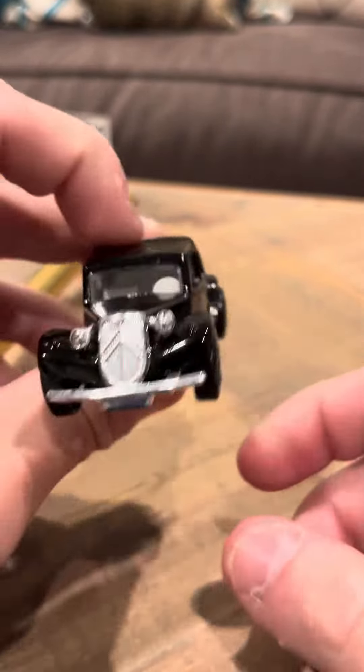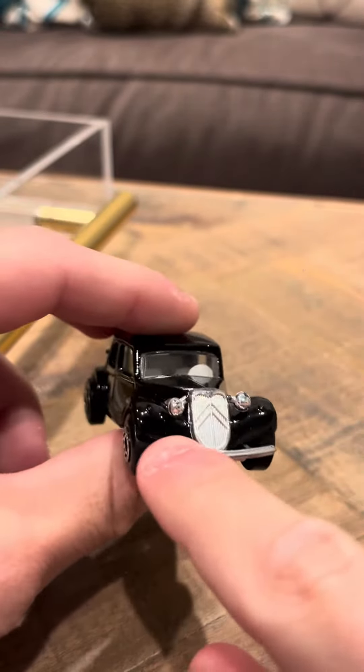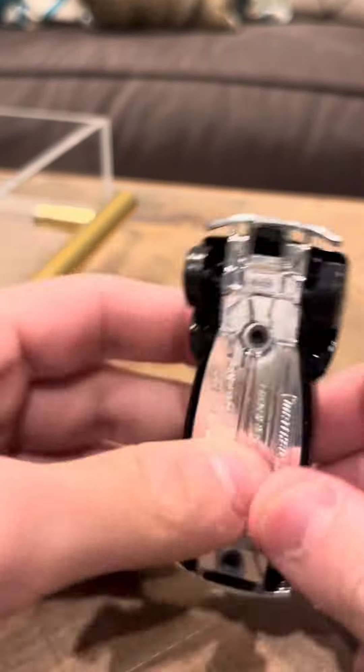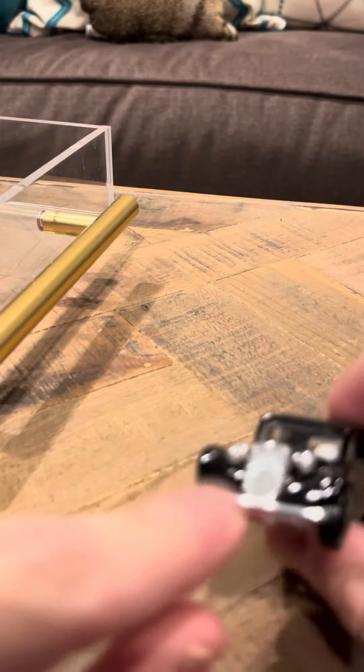On the back it's got a license plate, which is a little hard to see because of the black. Overall it's a nice looking model, but you have to be careful because that part breaks off very easily — it's already on the verge of breaking, which is really annoying.